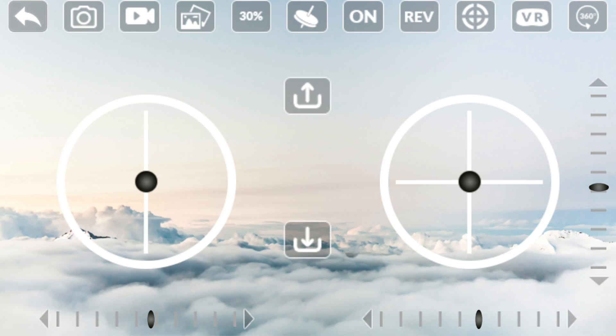Looking at the basic app controls: one button will automatically take off the drone, another automatically lands it. You've got your throttle and rotate-through-Y-axis controls, and here are your forwards, backwards, right, and left controls. Down the bottom are the trim controls — if it's rotating slightly to the right you can trim it to the left to stop that rotation, or trim to correct any drift.